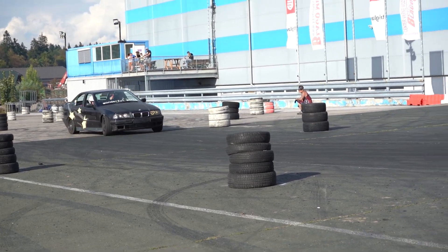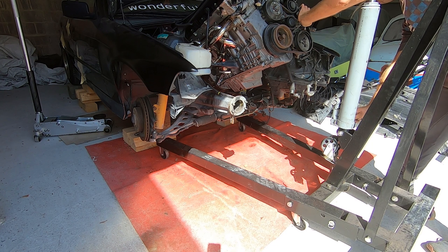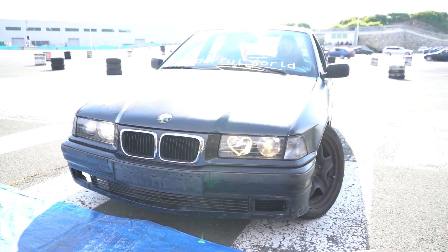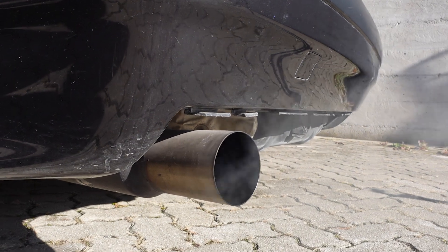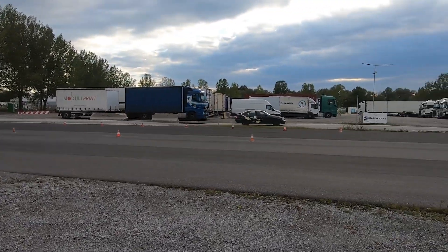That being said, Monika, my E36, doesn't have it. Ever since I did the swap, I never got around to doing it and never needed it. The only problem it has is a choppy idle sometimes when the engine is cold, but it always goes away when it warms up.